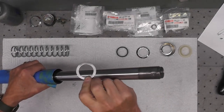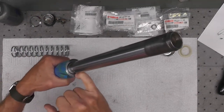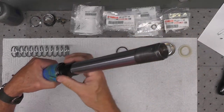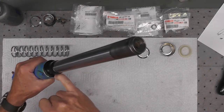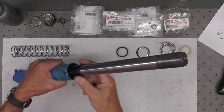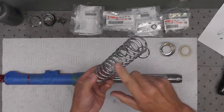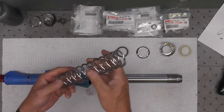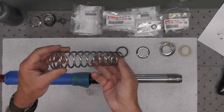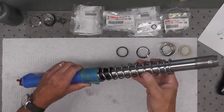Now this large washer escutcheon plate goes on top of the seal here, and then this inner spring guide goes over the top of the tube and fits down on top of the washer. So we've got the seal, the washer, and this — I think they call this a lower fork guide — like that. Next thing that goes on is the spring. This is the exposed spring — I got two of them, NOS from Asia, I think out of Thailand. These are brand new.